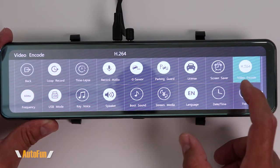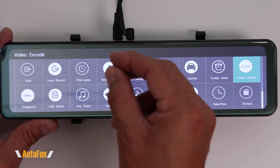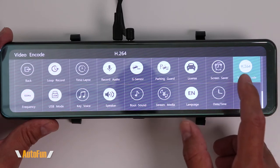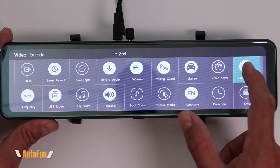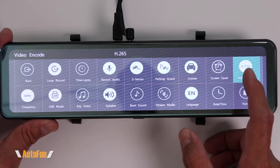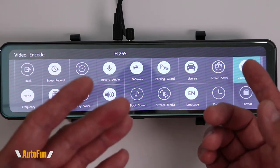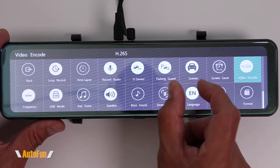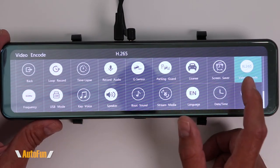Next we have video encoding — two choices: H.264 or H.265. If you intend to extract videos and play them back on an older computer, you'll have better luck with H.264 because it's compatible with all computers and phones. If you have a newer computer or phone, H.265 will work fine. Both produce about the same quality, but H.265 produces a slightly smaller file size, so you can potentially record more on your memory card by selecting H.265.